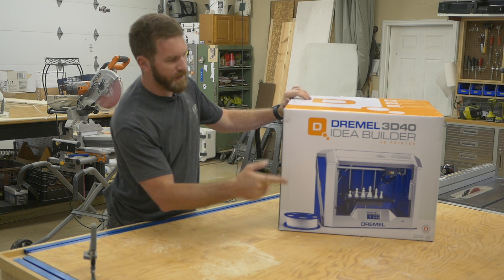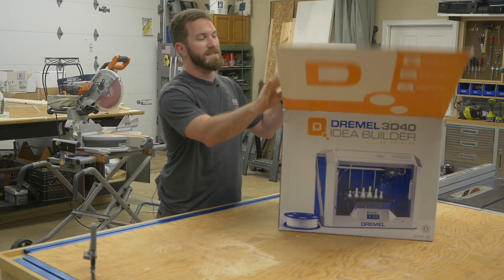Alright, so I just got in the Dremel 3D40. Let's go ahead and unbox this thing and see what's inside.